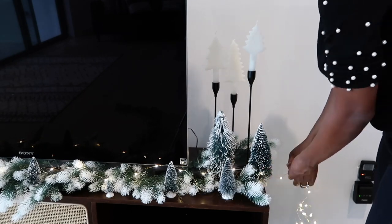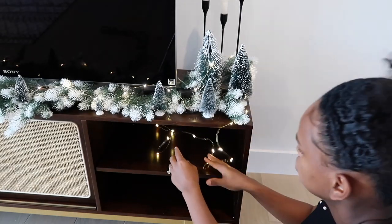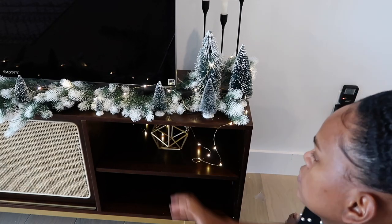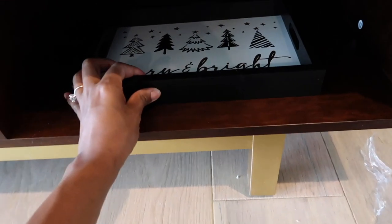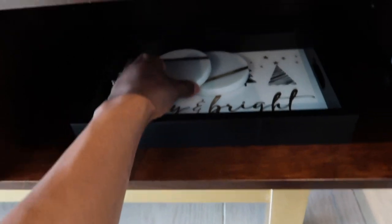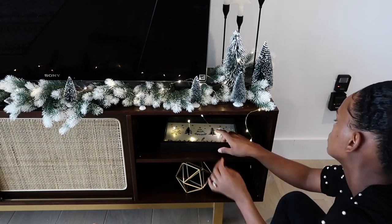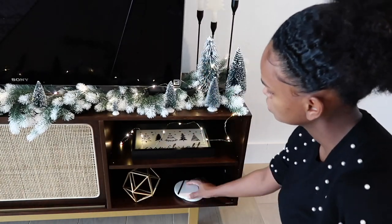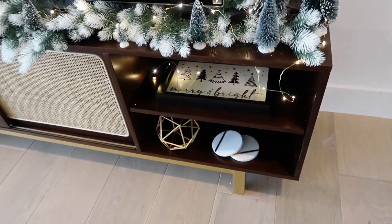I had another fairy light strand left, so I wanted to do something on the little shelves inside the TV stand because they looked a little plain. We just moved here a month ago so we don't really have anything on the walls yet. I decided to add this little geometric bowl from Walmart — it's so pretty — and a little frame that says 'Merry and Bright' in black and white that I got from HomeGoods last year. I also added two coasters since we don't have a coffee table yet. I just moved things around until I was satisfied, and I might change it eventually, but for now it looks really nice.